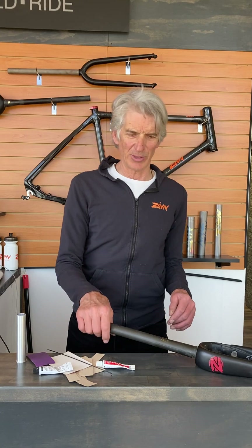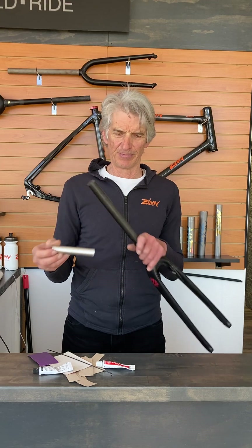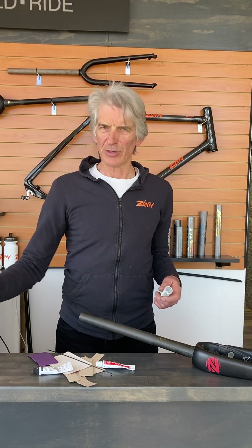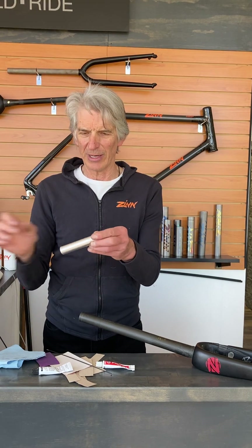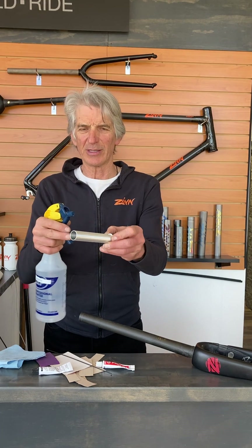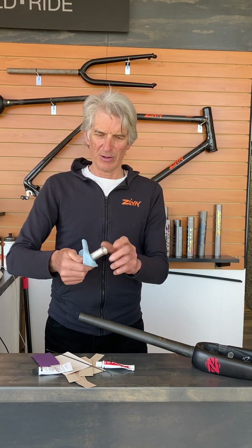Hi, I'm Leonard Zinn and today I'm going to show you how to glue in one of our steering tube reinforcing inserts. The first thing you need to do is make sure the surfaces are clean and properly roughed up. These come already roughed up by the machining process — they intentionally leave them in the lathe really rough.